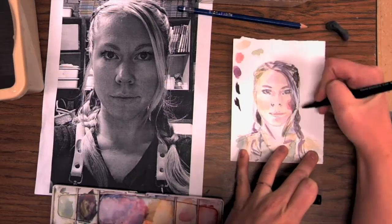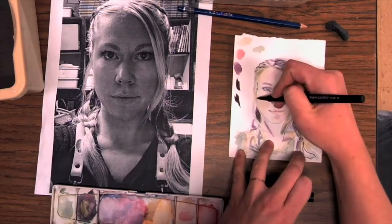Notice your photograph is in black and white. That's because I don't want you to focus on creating realistic skin colors and hair colors — I want this to be a little bit more expressive.